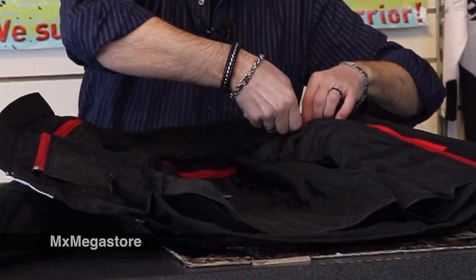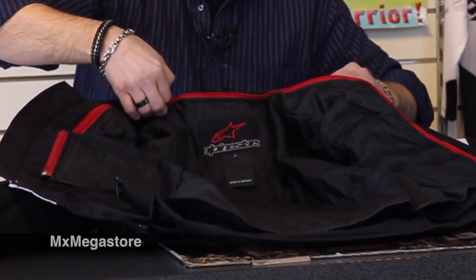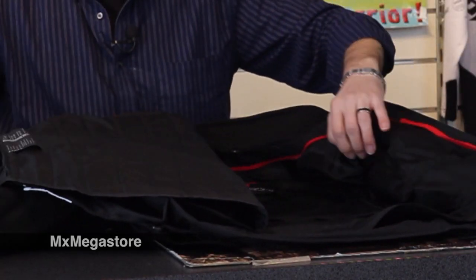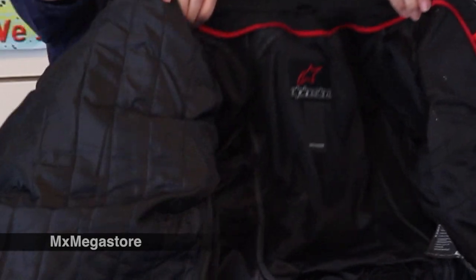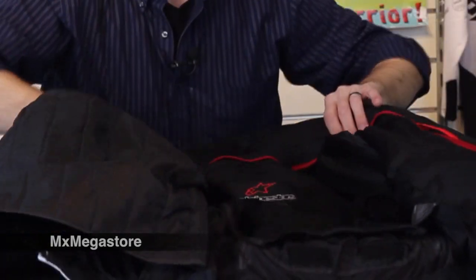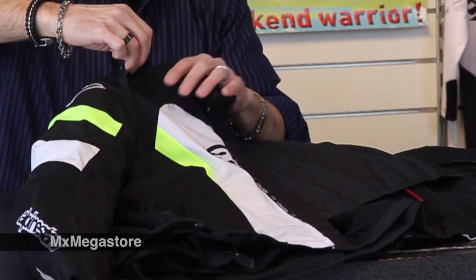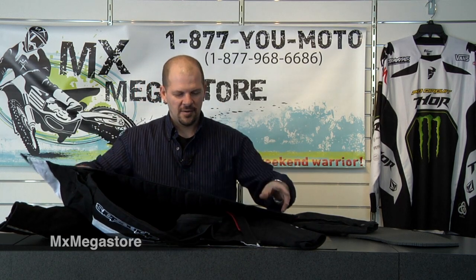There are quite a few storage pockets on the front. The thermal liner is completely removable. In here you can see there's more perforation and airflow in there. And remember, you do have those really great dynamic flow control air intakes at the top of your shoulder, so that'll help move the air around.